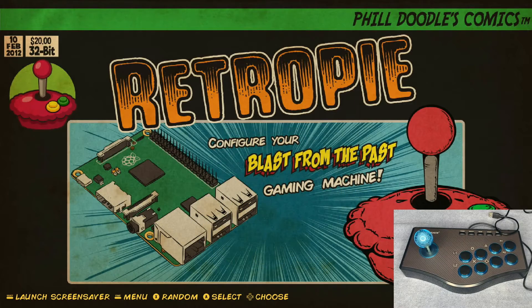What's up everybody, Retro Pi Guy here. Today I'm going to show you guys how to set up a generic arcade stick with your Retro Pi Raspberry Pi system. This one connects via USB port, so first thing we're going to do is plug it into our Raspberry Pi.